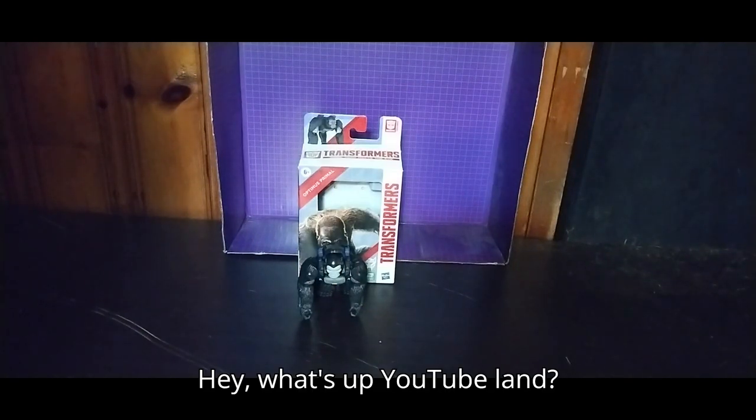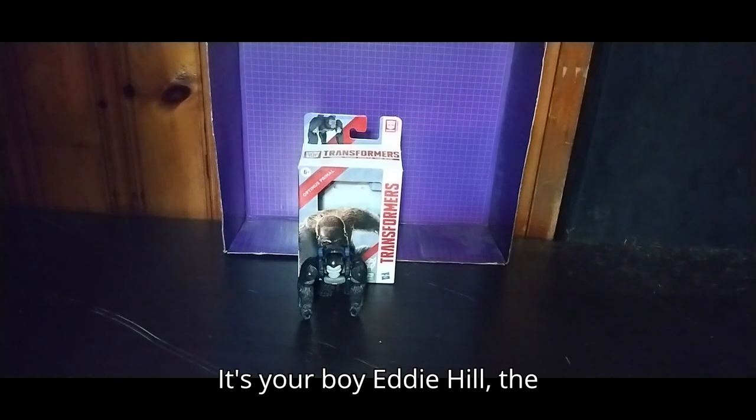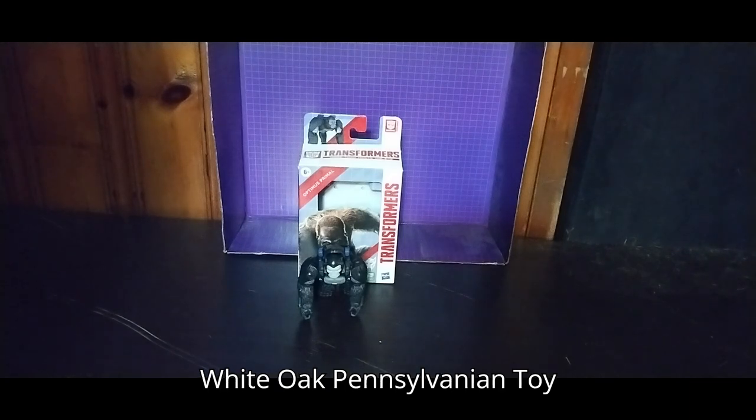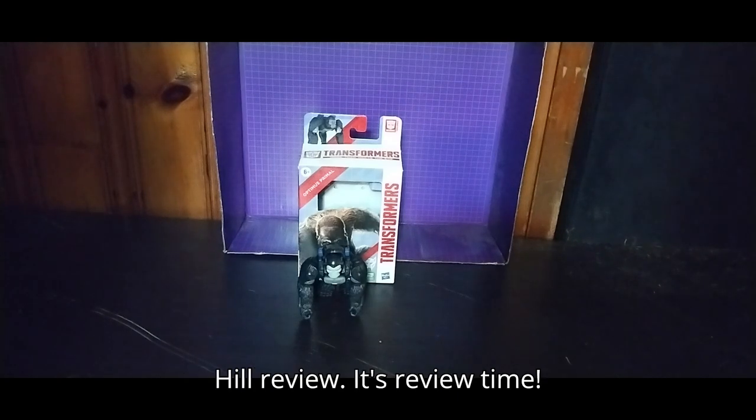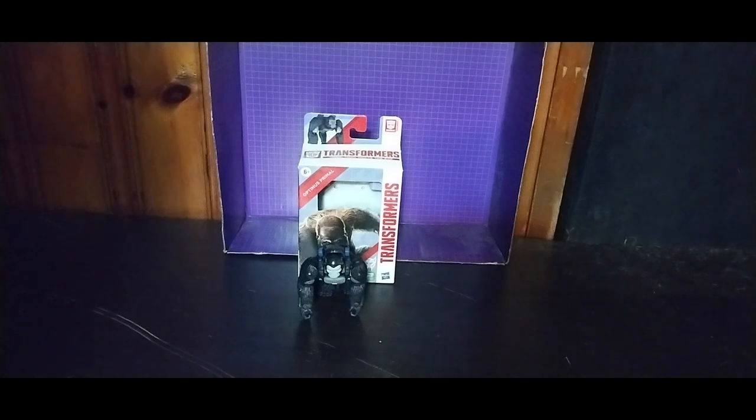Hey, what's up YouTube land? It's your boy Eddie Hill, the White Oak, Pennsylvania Toy Collector. It's time for another Eddie Hill review. It's review time, people.